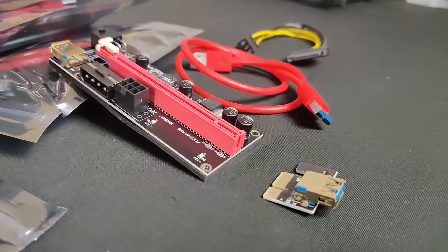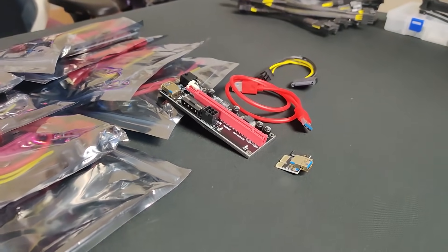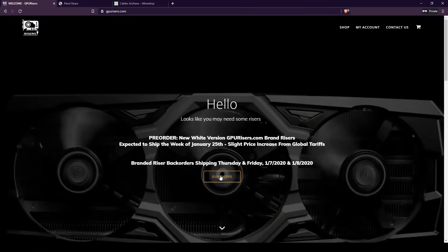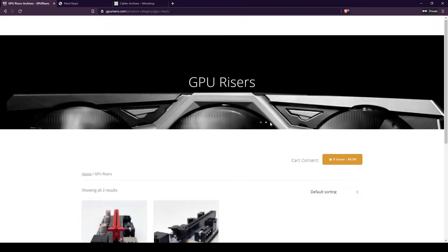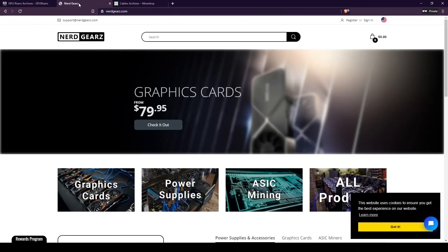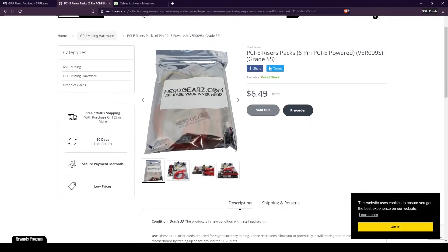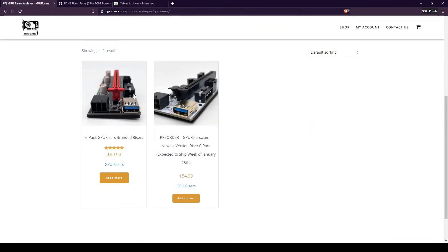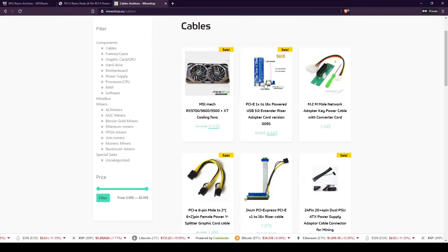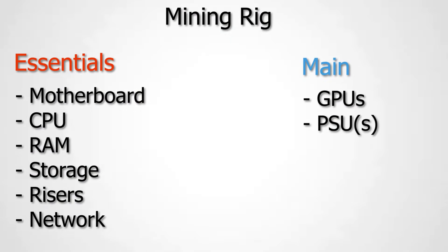For risers, get the most recent generation — they're more stable and reliable. Two top places to buy them are gpurisers.com and nerdgears.com, both excellent options. If you can't find them there, the miningchamber.com article has a list of additional stores. These essentials apply to any mining rig — you don't need to change them unless you're planning to CPU mine as well, which will be covered in another video.